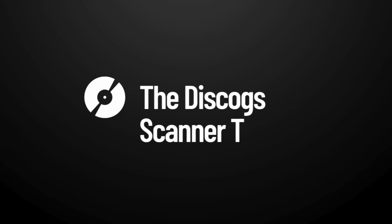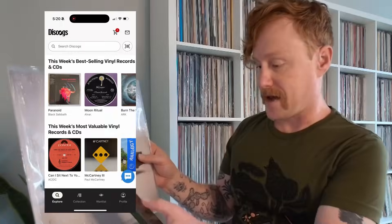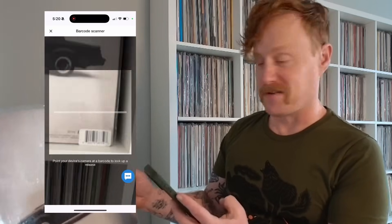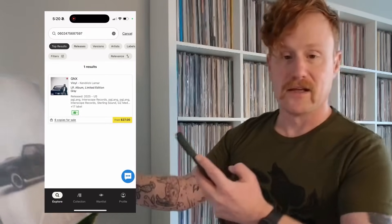There's one more feature you should know about when adding to your collection using a mobile device, and that is the barcode scanning tool. Right here I have Kendrick Lamar's album, GNX. It is a Target exclusive, and on the back I can see it has a barcode. In order to scan this and add it to my collection, I log into the Discogs app. I can see 'Search Discogs' right underneath the logo. Just to the right of that is a barcode icon. If I click on that, it brings up the scanner, and I can just hold it up. It finds it automatically and displays the results — all results that match that particular barcode.